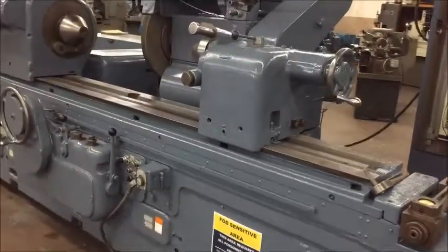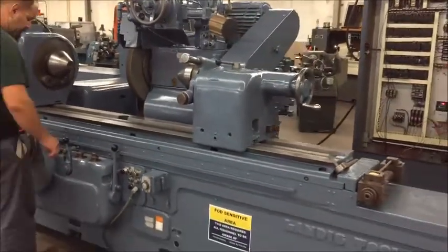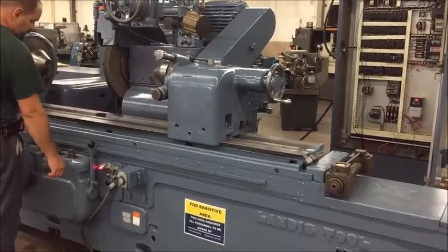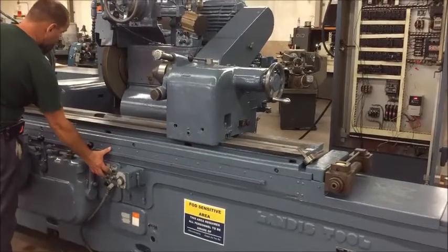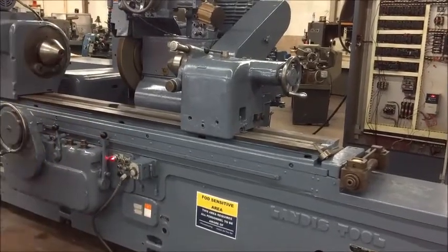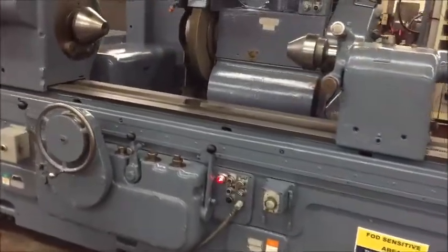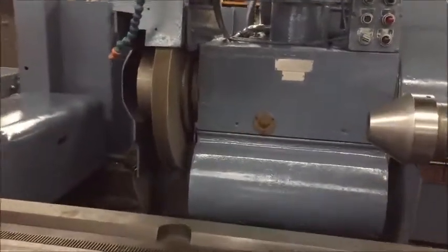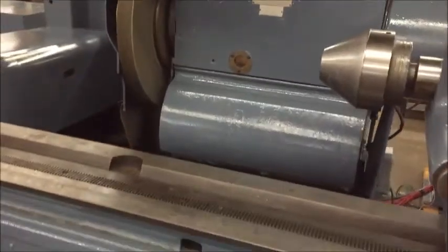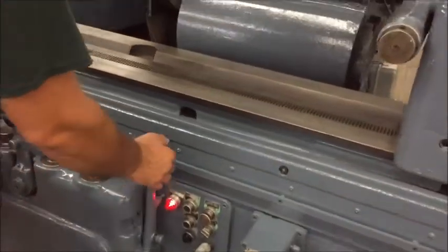We'll go ahead and start the machine and try to cycle it. The wheels are running and the hydraulics are on. All we need to do is activate the in-feed motion, which is through that lever.